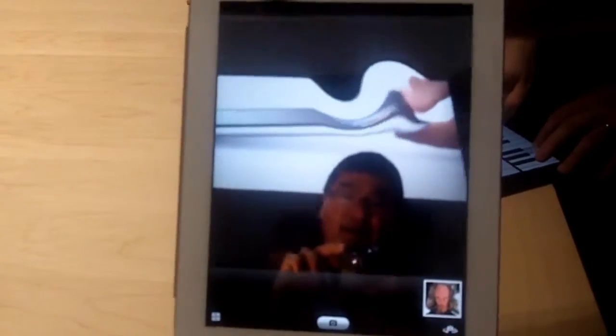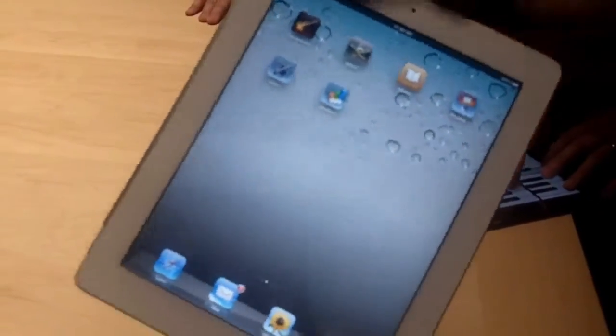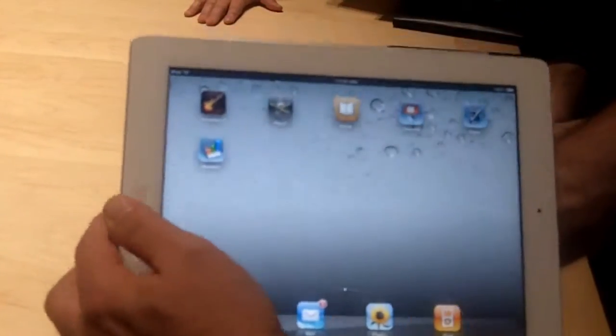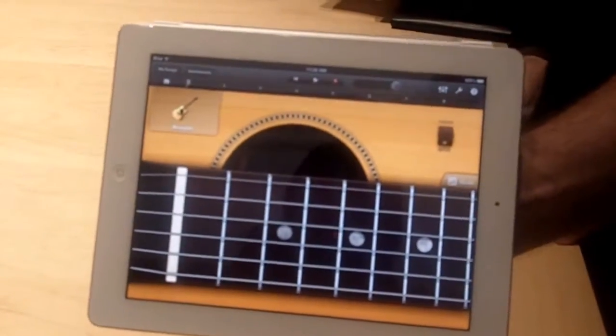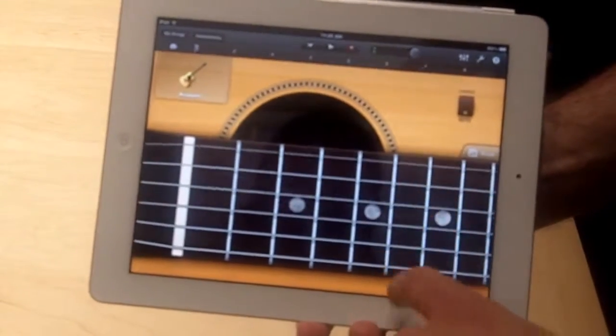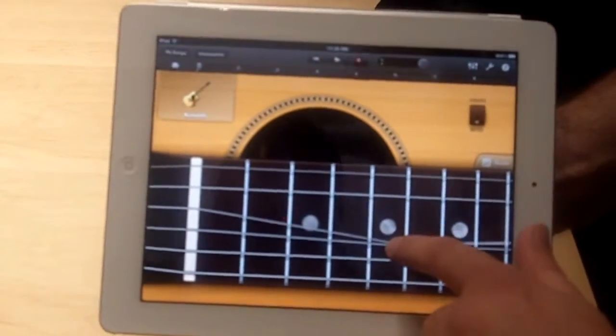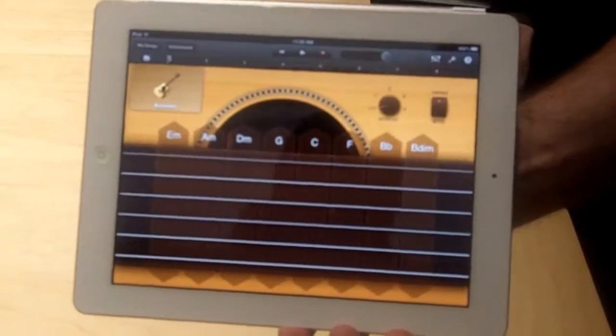It's got other apps on it like GarageBand if you pay $4.99 for it. It also has a version of iMovie that works alongside GarageBand. Yeah, you can become your own little musician here. Very cool, it looks very good.